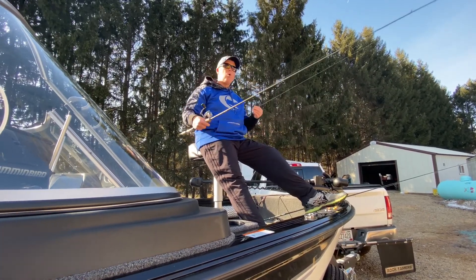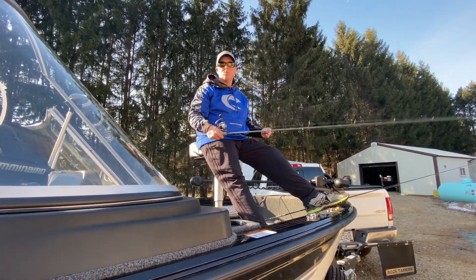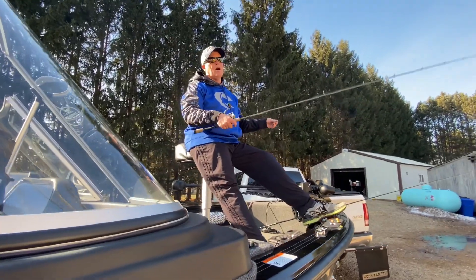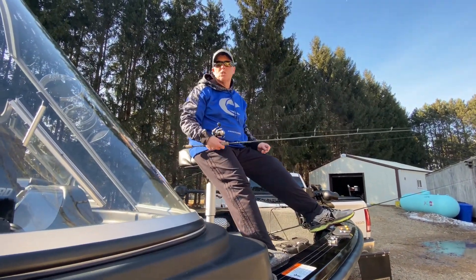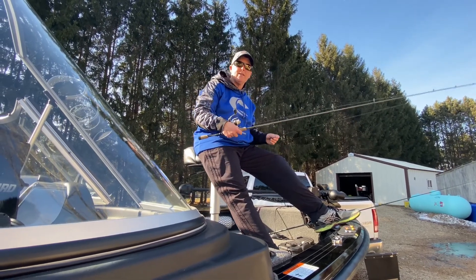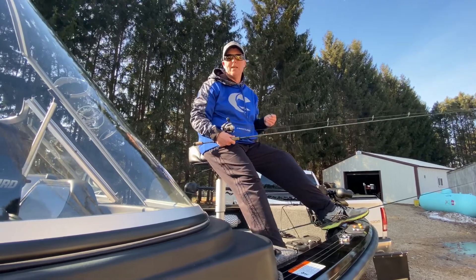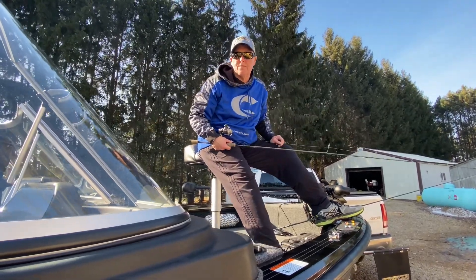A lot of times the inland lakes are closed now but the rivers are open. In Minnesota you've got the Mississippi, the Missouri River, Lake Eran, and a lot of the tributaries that run out of the Great Lakes. The season is open and now is when you go vertical jigging for big walleye.